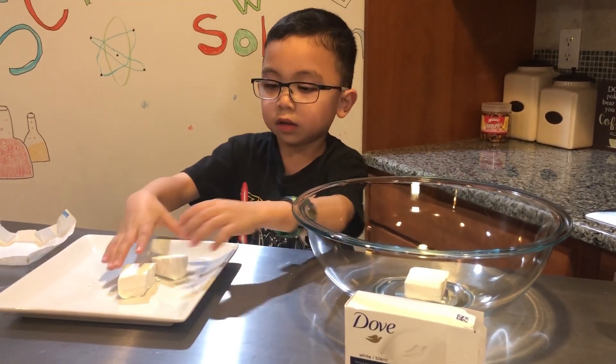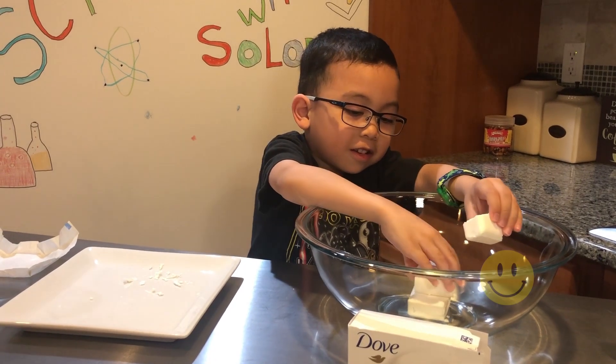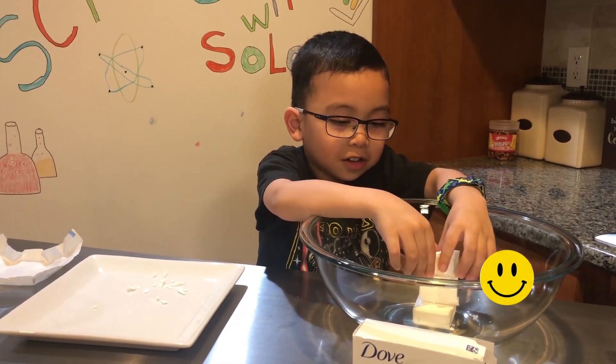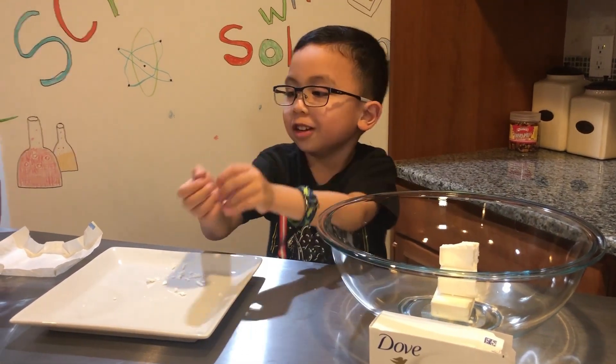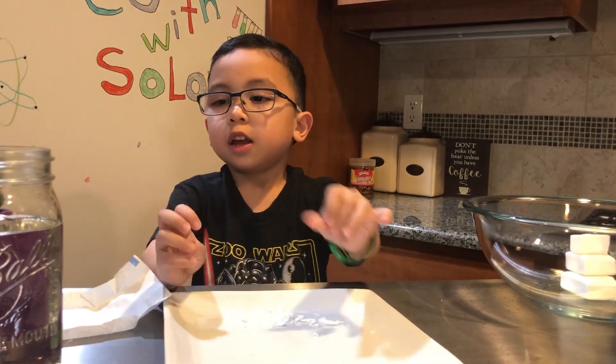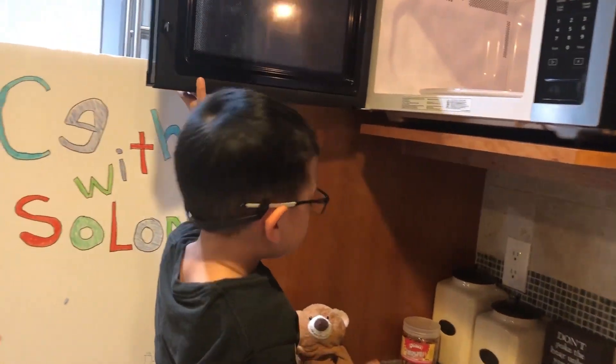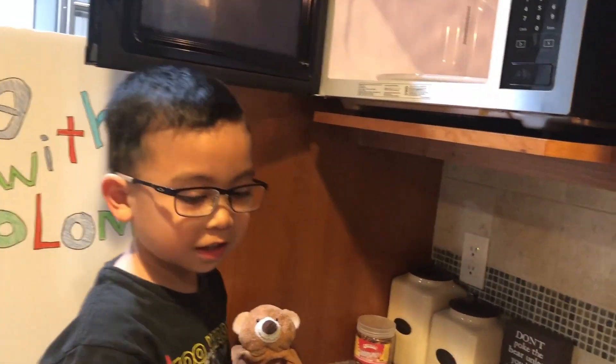Put all of it in the bowl. Make sure you have an adult help you with this. Now let's put it in the microwave.